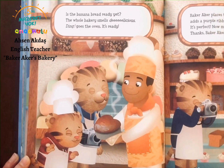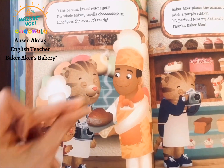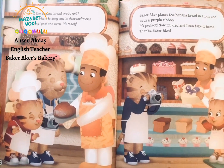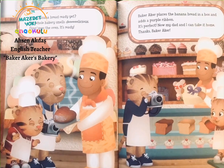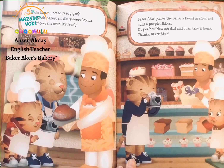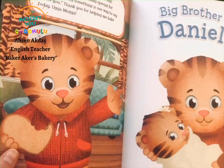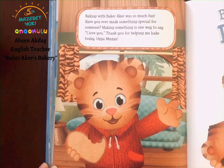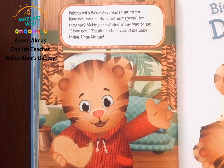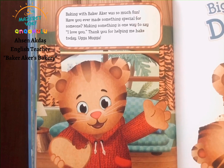Is the banana bread ready yet? The whole bakery smells delicious. Ding goes the oven — it's ready! Baker Acres places the banana bread in a box and adds a purple ribbon. It's perfect. Now my dad and I can take it home. Thanks, Baker Acres. Baking with Baker Acres was so much fun. Have you ever made something special for someone? Making something is one way to say I love you. Thank you for helping me baking today.